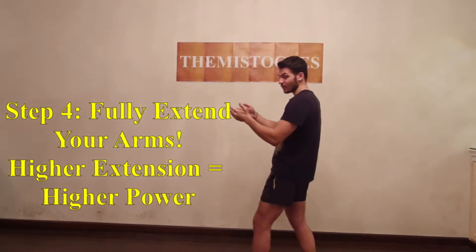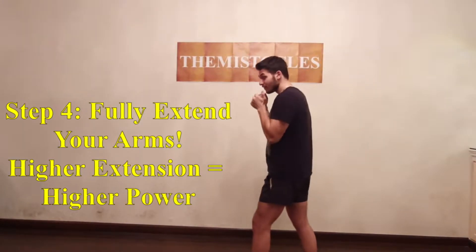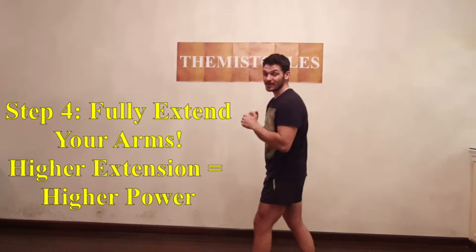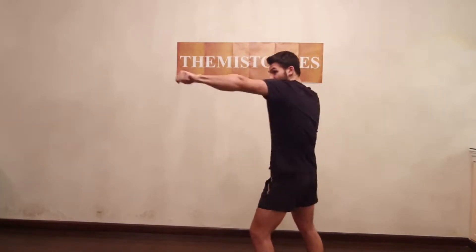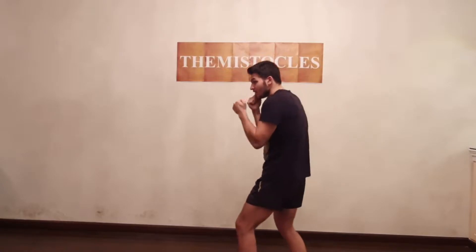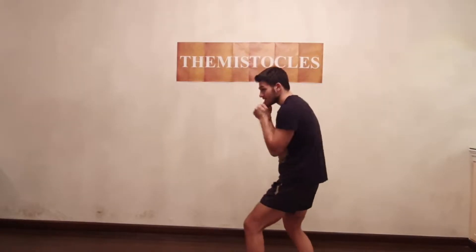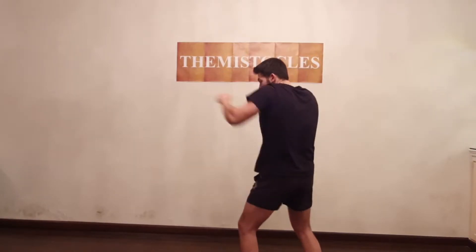Now the fourth step is pretty obvious from what I just did — it is to fully extend your arms. If you don't fully extend your arms, there won't be enough power. The less your arms are extended, the less power. So you want to fully extend your arms. You defend it, you throw it from inside to out and fully extend. The more it's extended, the more power. The more explosive it is.